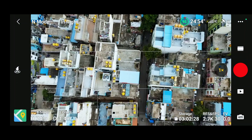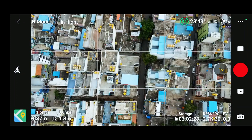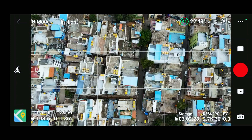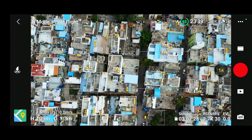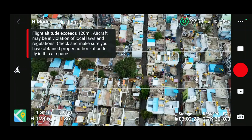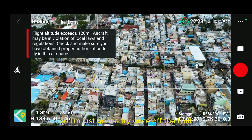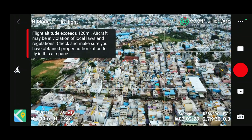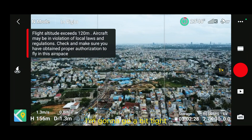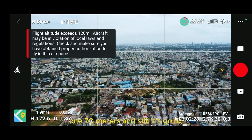Right now we are at 70 meters. The regulations in the city require that aircraft must stay below 120 meters. I'm just going to try the limit once and then get back down. Just look at the city view — it's a different level. I'm going to go a bit higher. It's 170 meters and it's still going.